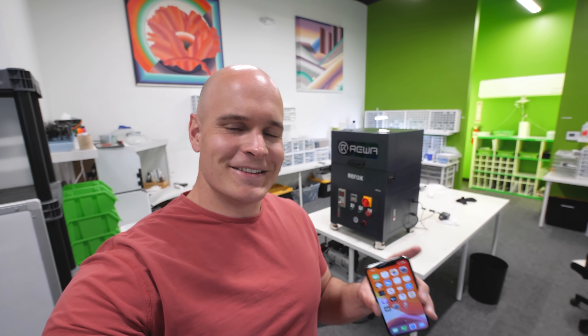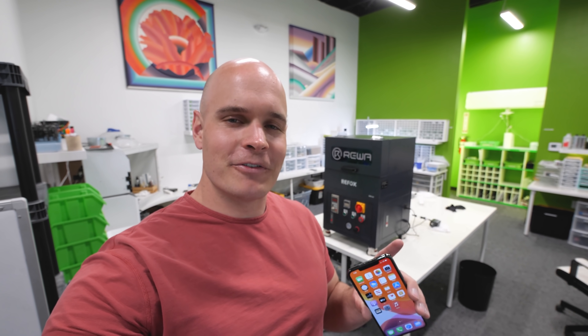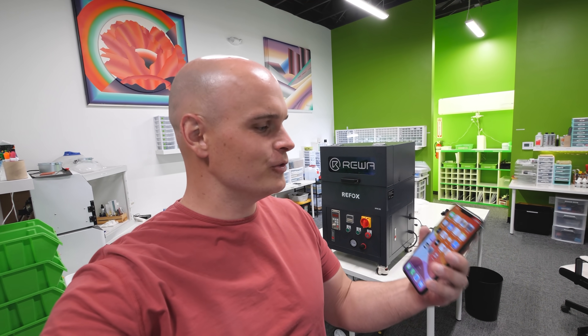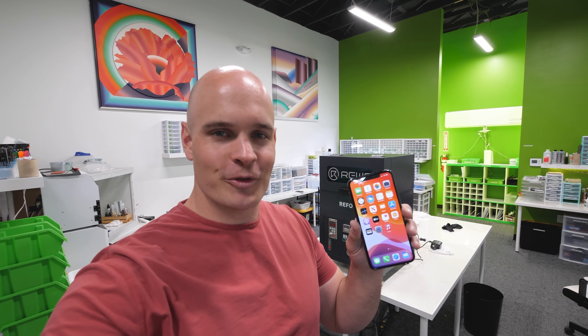Do you remember that laser machine that could zap the shattered glass off of an iPhone in just a few minutes? Well, that same company made another machine that can remove scratches from cell phone screens.